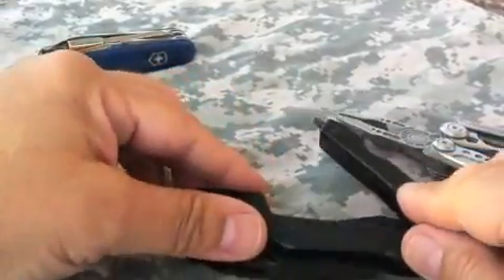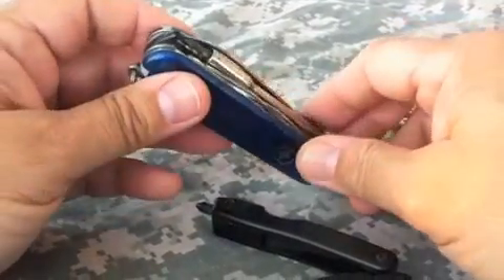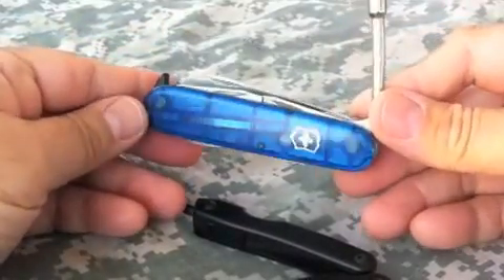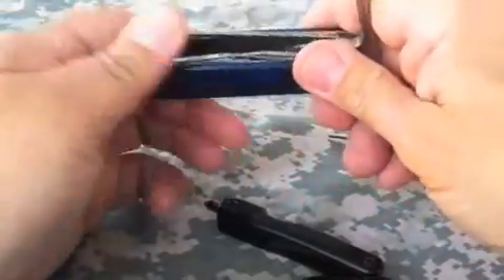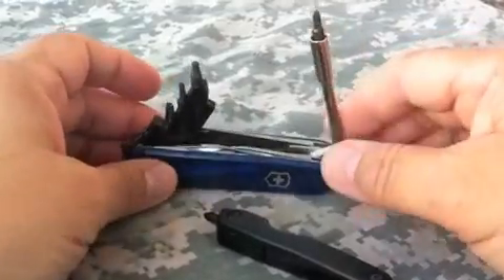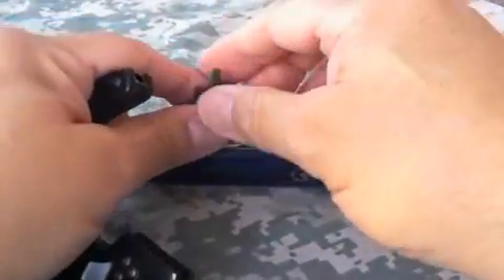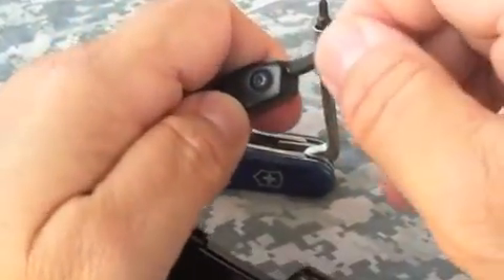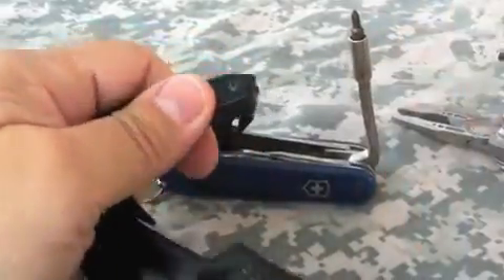Now these 4-millimeter sized bits happen to be the same size as what you get on the Victorinox Cyber Tool. So if you have a Cyber Tool or have access to 4-millimeter bits, you can swap them out on this Tool Logic. Here's a Torx bit — I believe that is going to work just fine in the bit driver on the Tool Logic multi-tool.